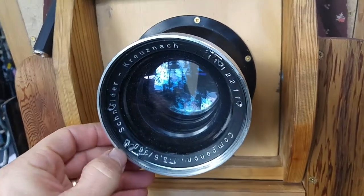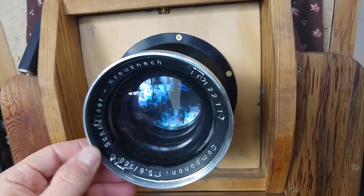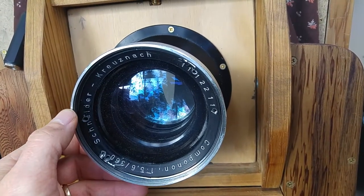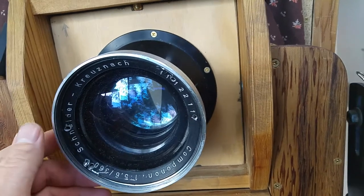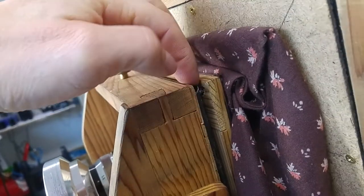Here's an enlarging lens — the recommended lens for enlarging 11 by 14 inch sheet film. And because I've changed everything, I've mounted a Packard shutter permanently on the back of the front standard.